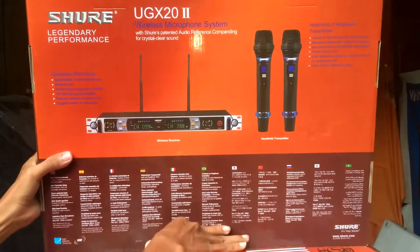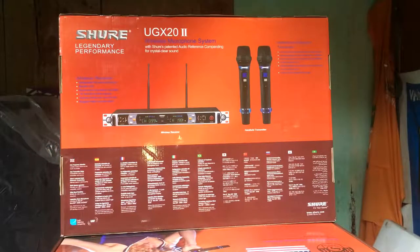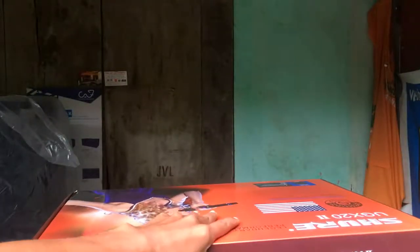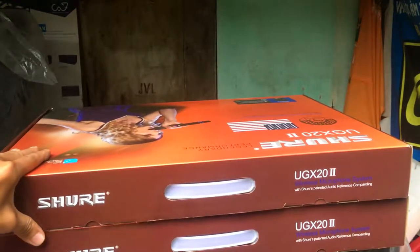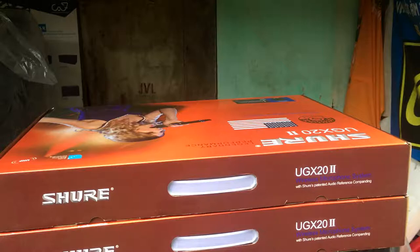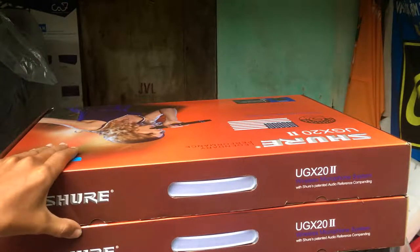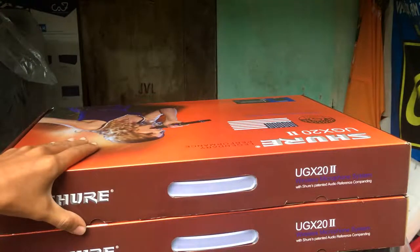Đây là mặt sau của sản phẩm các bác nhé, các bác nhìn thấy. Hiện tại những bộ này em đang giao cho anh em đại lý khắp mọi miền Tổ quốc, từ Bắc vào trong miền Trung đến miền Nam, giao rất nhiều luôn. Hàng về em chỉ có thông qua giấy tờ xong là ký tên, sau đó là đóng gói chuyển đi.